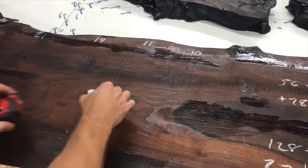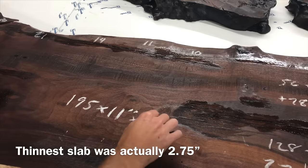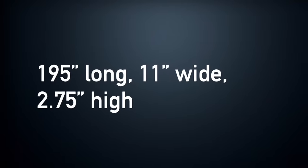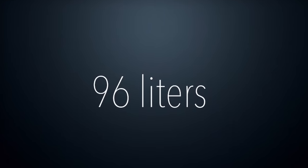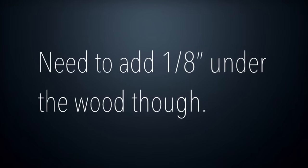Added it all up and took a screenshot so we don't forget it — the total length is 195 inches. I should make a note that I actually took that 0.77 off because there's a piece I'll be adding in shortly. So I did 195 by 11 by 2.75, intentionally leaving the 0.77 off for a smaller piece you'll see in a bit.